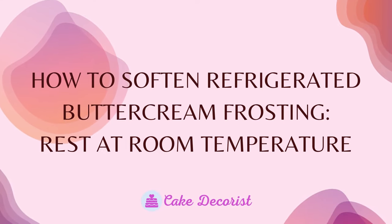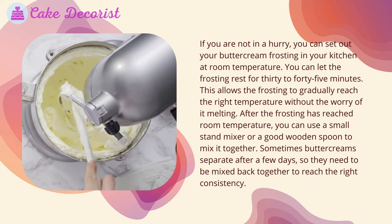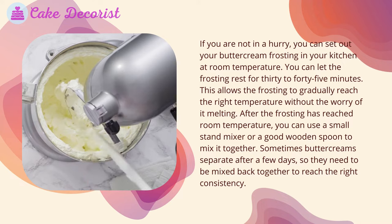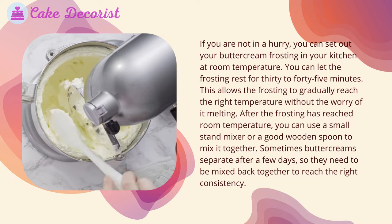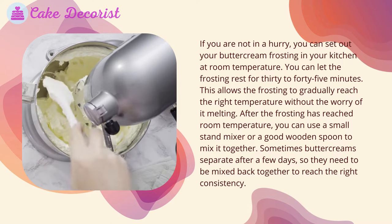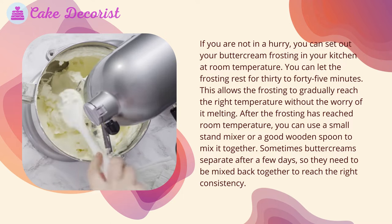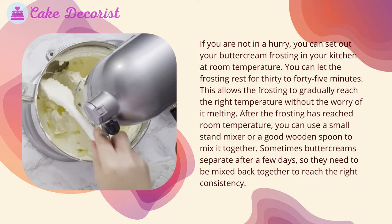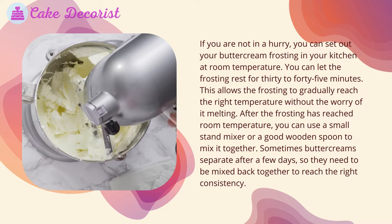Rest at room temperature: if you are not in a hurry, you can set your buttercream frosting out in your kitchen at room temperature. Let the frosting rest for 30 to 45 minutes, which allows it to gradually reach the right temperature without the risk of melting. After it has reached room temperature, use a small stand mixer or a wooden spoon to mix it together, as buttercream can separate after a few days and will need to be mixed back to the right consistency.